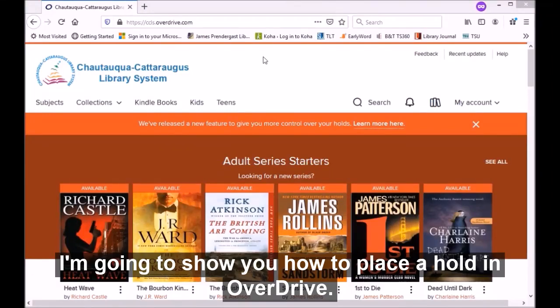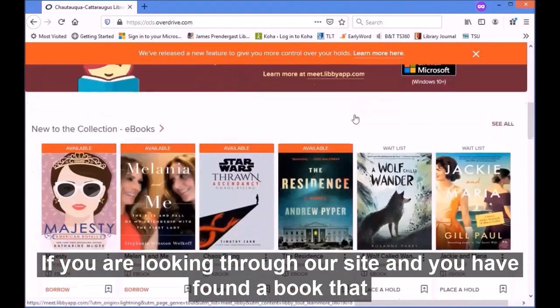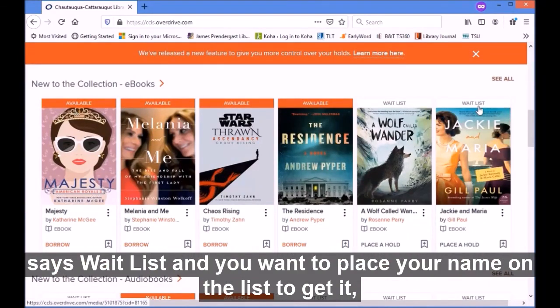I'm going to show you how to place a hold in OverDrive. So if you are looking through our site and you have found a book that says 'wait list' and you want to place your name on the list to get it,